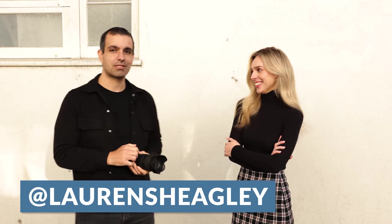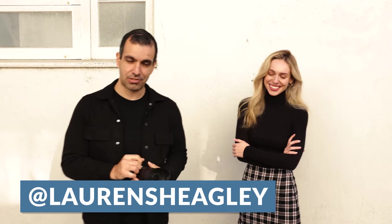Let me go ahead and introduce you to our lovely model. This is Saran — or Lauren. Her stage name is Saran. Why don't you tell them your Instagram handle? You can find me at Lauren Shagley. I'm just messing with her.